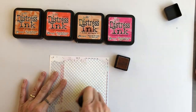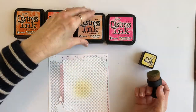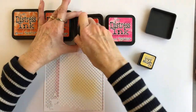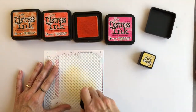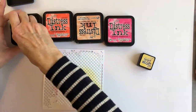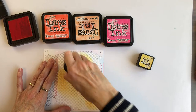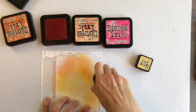Now on to the ink blending. I've got a bunch of different distress inks here ranging from yellow through the oranges and into hot pink. You don't need this many colours because when you blend you actually get intermediate colours, but I had them all out because I wasn't sure exactly which direction I wanted to go. Starting in the centre, the colours I used today were Scattered Straw, Dried Marigold, Spiced Marmalade, Ripe Persimmon, and Picked Raspberry.